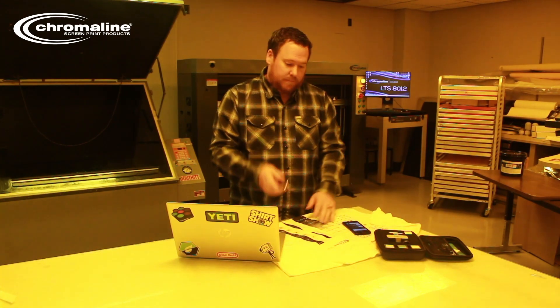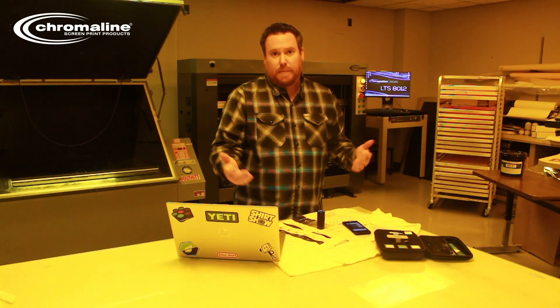We just have our densitometer, take our measurements, and we help you out with that linearization process. For more information, go to Chromaline.com.